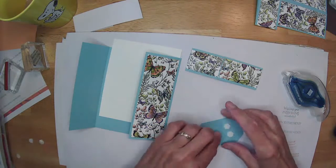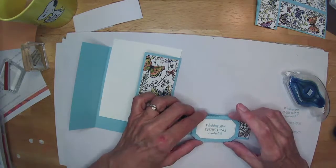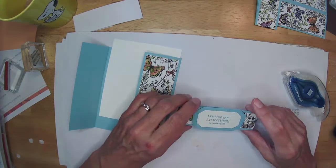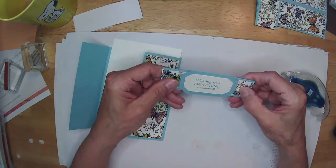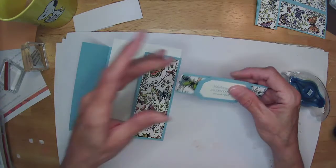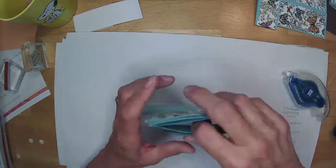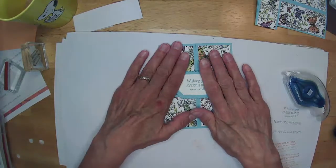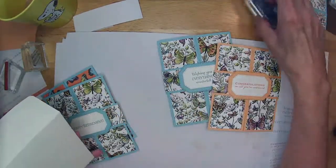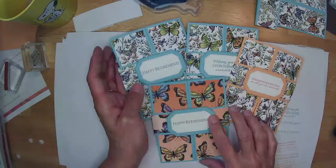That's our 15-minute card today. Give that a slight bend and we'll fit our band over the top. Lovely! Here we are — what do you think?